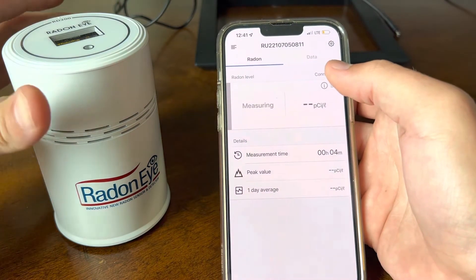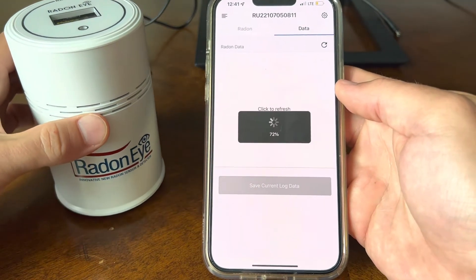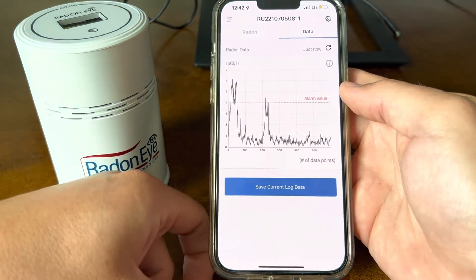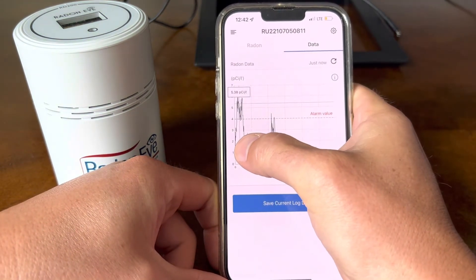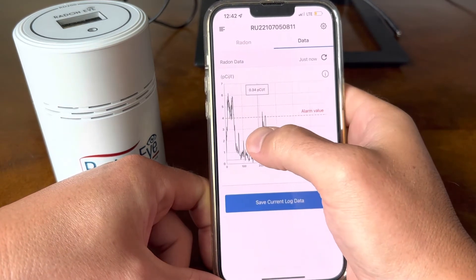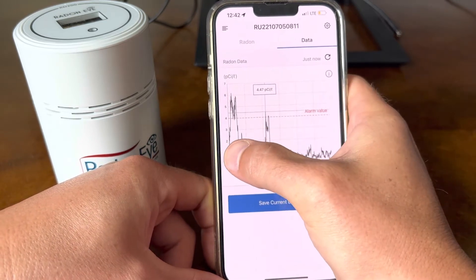I have had some time to gather data, so we can refresh our data here. Something very interesting is that I think I have found a way to reduce Radon in my home without having a costly vent put in. You can go through your data, save it, and it tells you the threshold according to the EPA of what is safe. The alarm value is that threshold — 4 pCi/L is considered the EPA safety level.